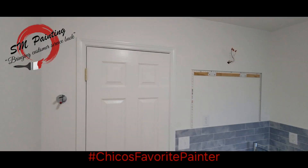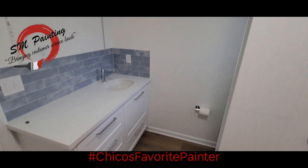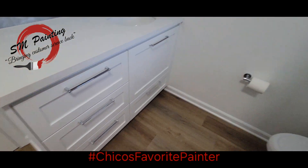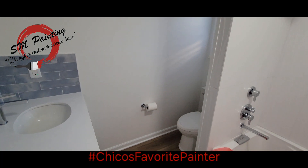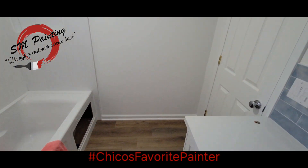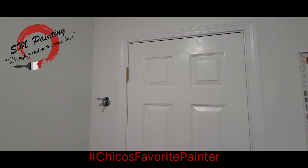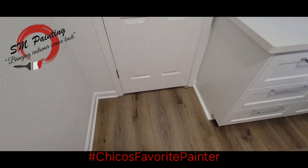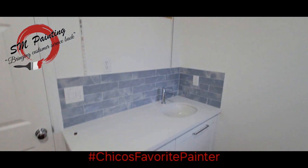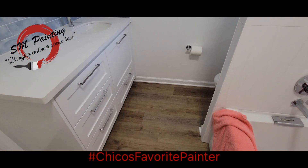Alright folks, there you have it. Bathroom is complete. Look at those cabinets — boom. Came in here and painted this all up. They look great. Painted this door, all the trim, the walls, the cabinets. Just got to set the mirror and we're done. Have a great day.